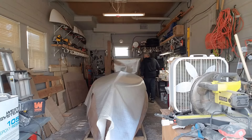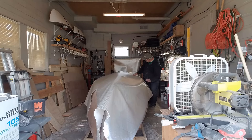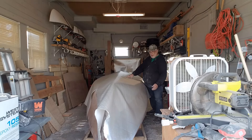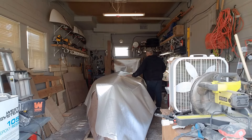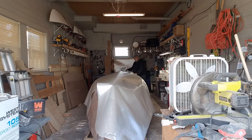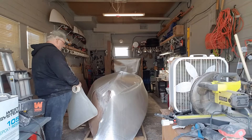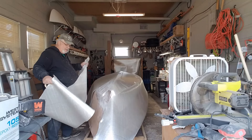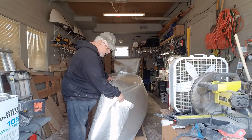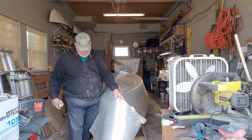I'm just taping things into place so I can see where they're going to be. I'm actually going to leave them right on the boat until I'm ready to put the resin on, so I'll know where all the pieces go. It works a lot better with two people — for a little while I was like the Three Stooges: pulling it on one side, it falls on the other, running back and forth trying to balance it.